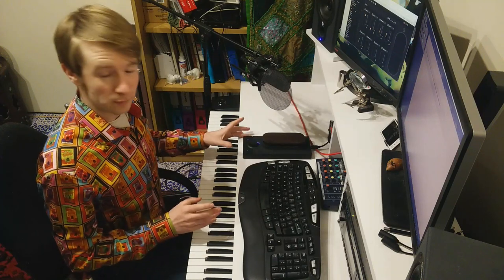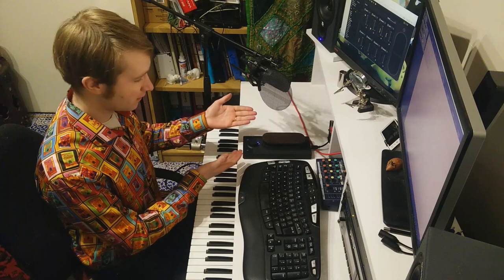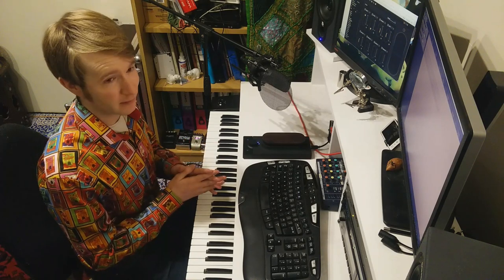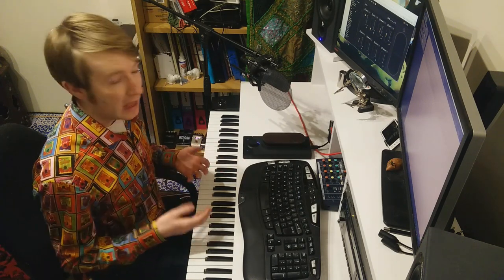Hello everyone, I've got myself a Christmas present. It's this — the Touche by Expressive E. Yes, it's been out a while, but Windows drivers for it have only just been announced, so basically as soon as I got that email I was on there and got myself one. I've only been playing with it for a few days, but already I love it.